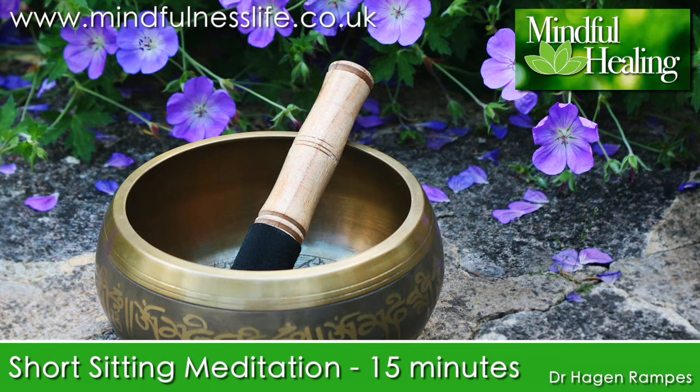Perhaps reminding yourself from time to time that the intention is simply to be aware of your experience in each moment. As best as you can, use the breath as an anchor to gently reconnect with the here and now each time you notice that your mind has wandered and is no longer focused on the breath in the abdomen.